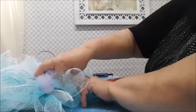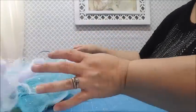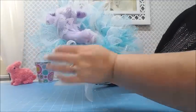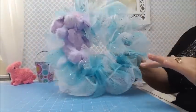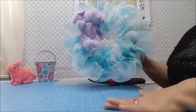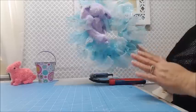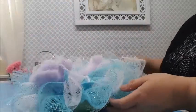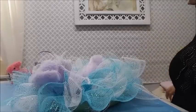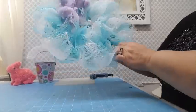If you wanted to add a third color of mesh instead of just two, you could do that - it would look really pretty, maybe blue, pink, and white. This wreath could also be used for a baby shower, not just Easter - like putting it on the door to announce whether it's going to be a boy or a girl. I think it looks really nice the way it is now and I don't think I need to add anything else on the sides.